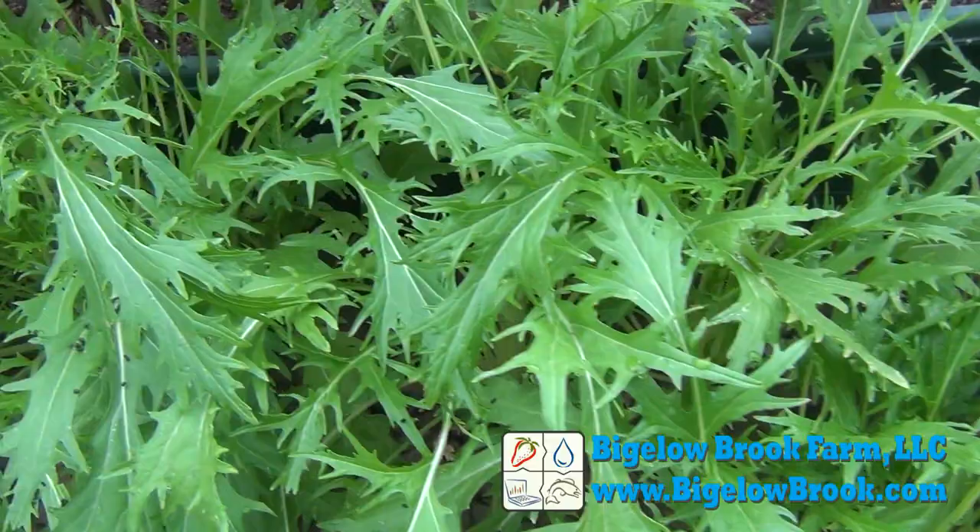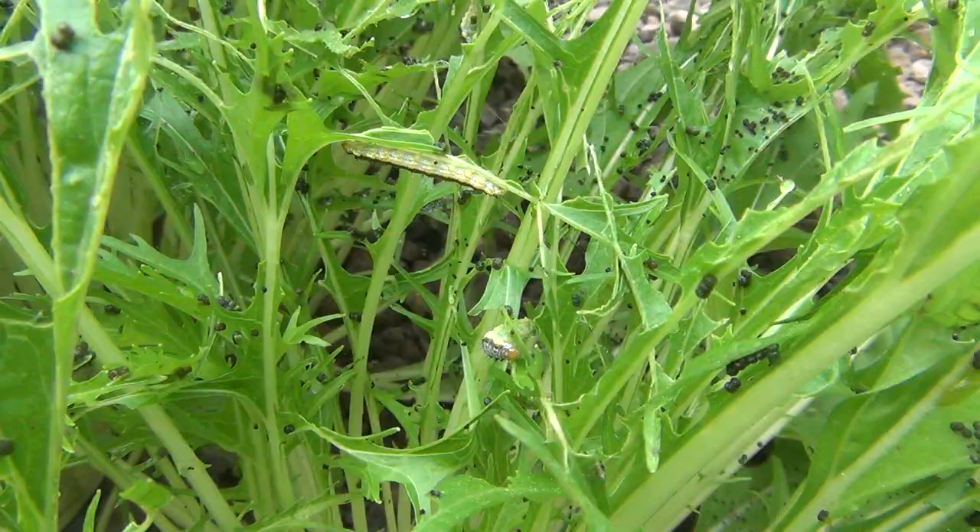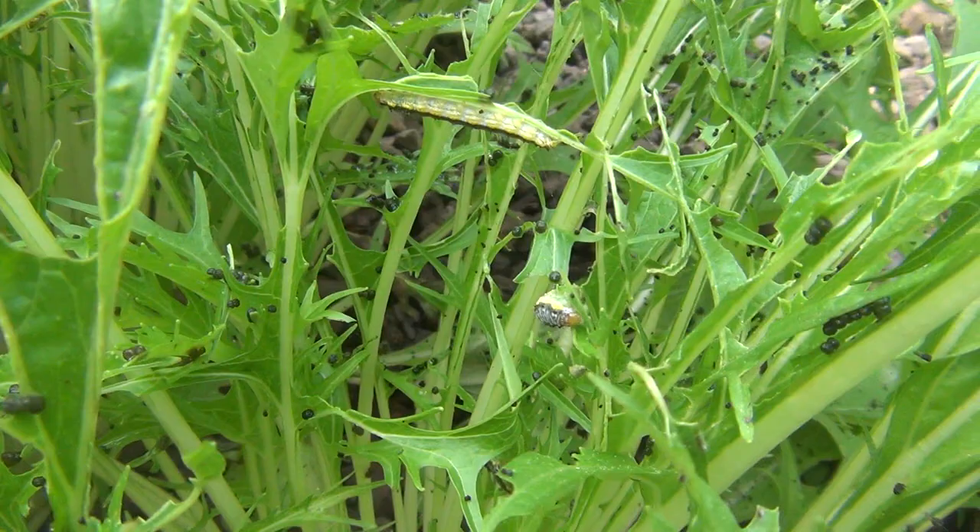I like to grow some menzuna in my media beds. This side looks really nice, but this side has been ravaged by some cabbage worms. In a day or two they'll strip the leaves and leave their little brown calling cards behind.